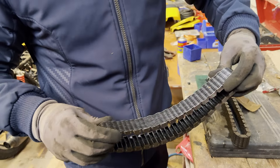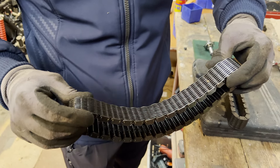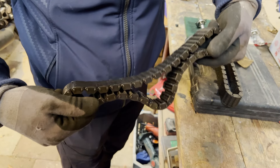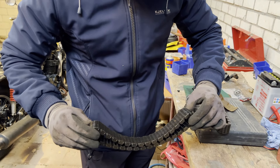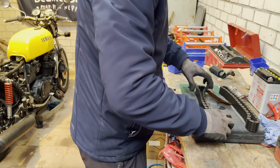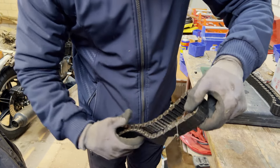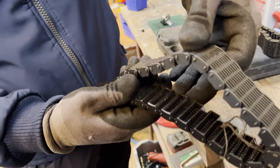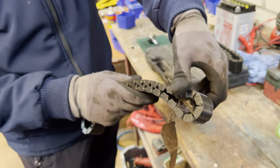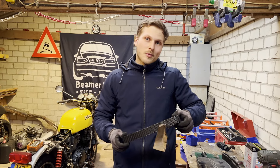This is our old one. If we try to twist it, you can see there's quite a lot of play in there, and there's a little bit of wear on the inside of the chain. Where we can see it the most is the play we have in here. If we check our new used one, there's a lot less play in there, and if we look at the inside, there's no wear on the inside of the chain. So this should be a lot better — we're going to put it in and see what the results are.